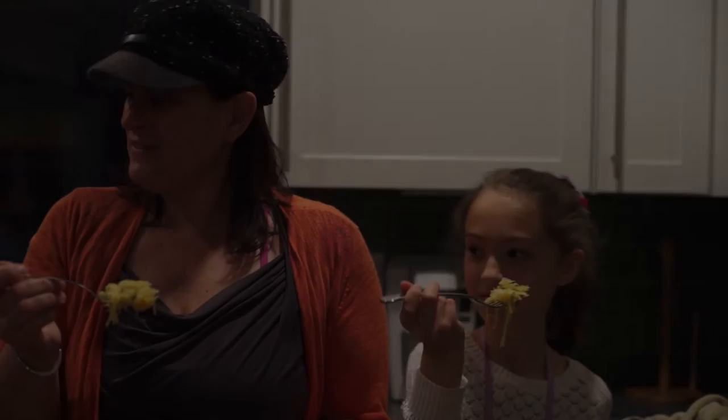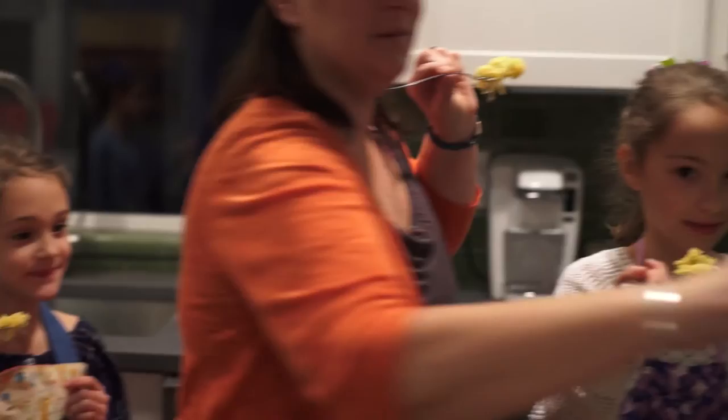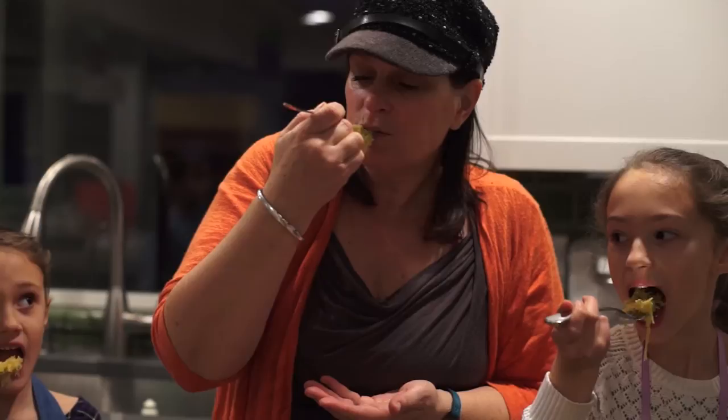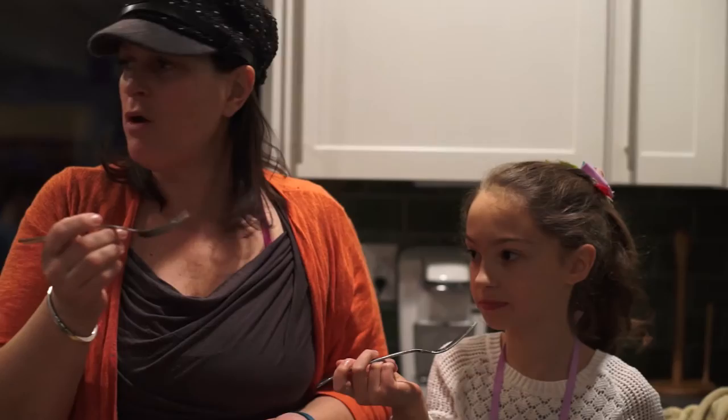Let's give this one a try and then we'll try the pesto one. Have you tried this before? I have. Let's give it a try — Justin's got to have some too. You're gluten-free too. Mmm! Oh my gosh, that's so good. What do you think? I liked it. Thumbs up!